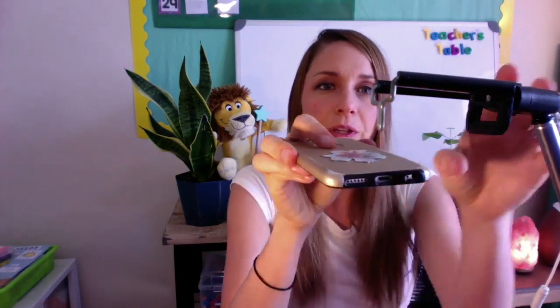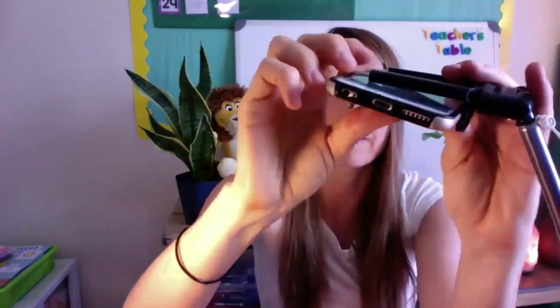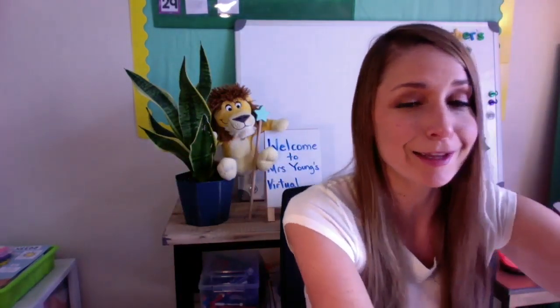I do have a link down below with some written instructions and pictures to help you as well. Then once you've created your stand, you're going to insert your phone facing upward like this. You're going to set it on your desk, click record, and you are ready to record your Zoom with your new document camera. It's that simple.